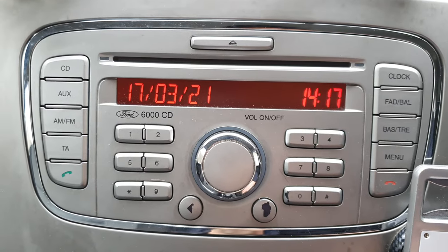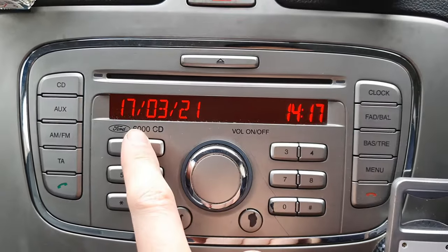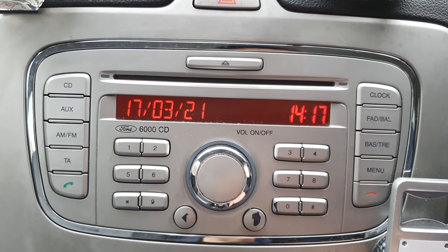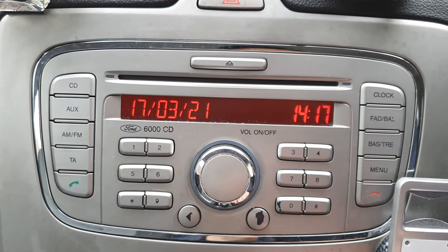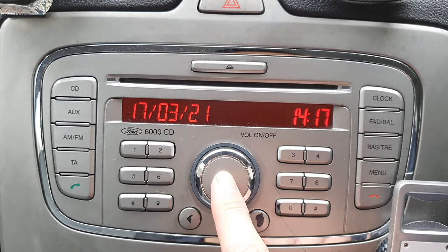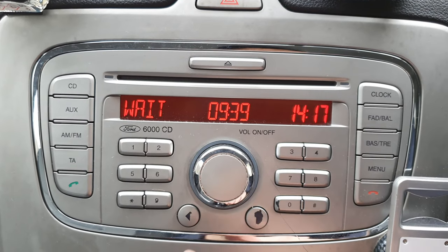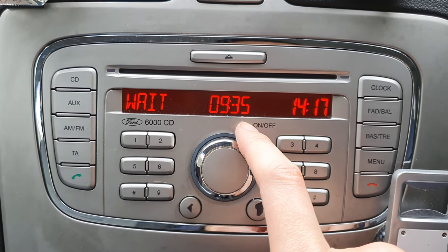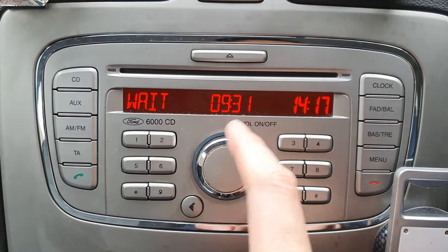Hello, today we're going to look at the Ford Focus 6000 CD player or the radio itself. So I jump started my car and when I turn on the radio it goes to this. So I've entered the code in twice already. I thought it was the V code but we're going to have to wait 10 minutes.